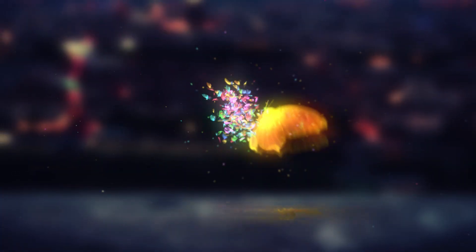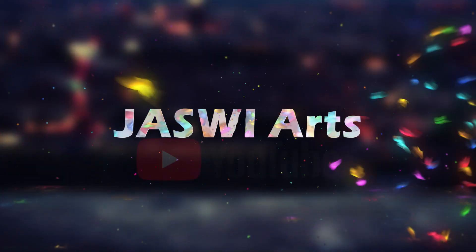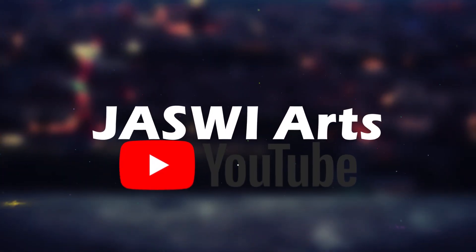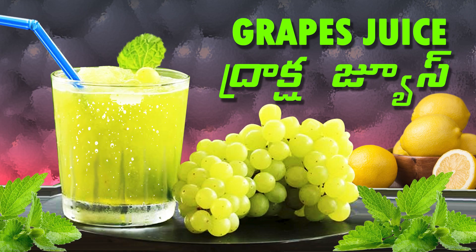Hello friends! Welcome to my channel Jushme Arts. In this video I am going to show you how to make grape juice.